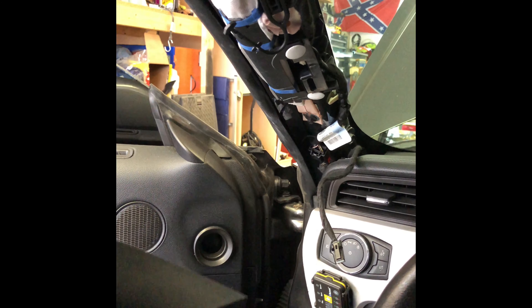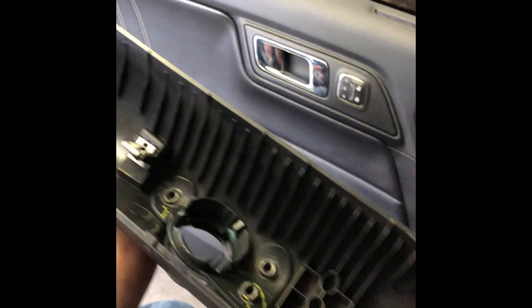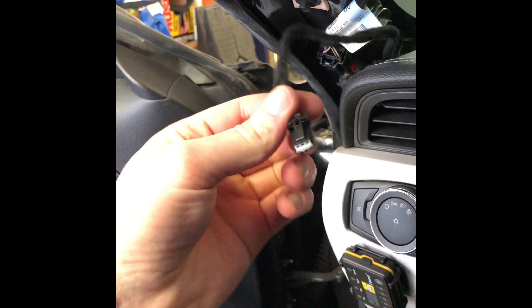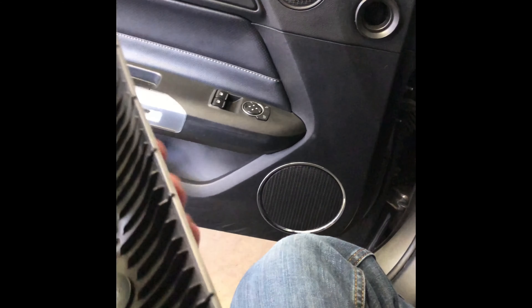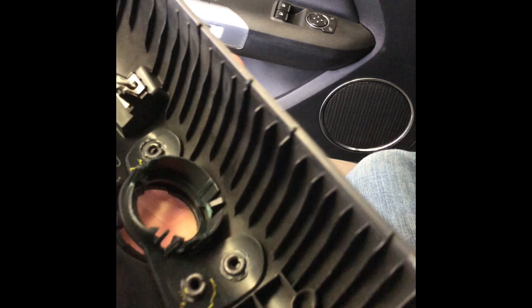I did already pull out my factory A-pillar cover. It's really easy — there's nothing too major about it. It basically just sets in there held in by a couple of tabs and clips in the back that all just pop out. The only other thing you have to worry about is this little clip here that unplugs from your factory speaker that goes up in here. That speaker is also pretty easy to pull out — there are three tabs that just push back to the sides and the speaker pops right out. The little grill cover can be pried out with a small flathead screwdriver and it pops right out as well.